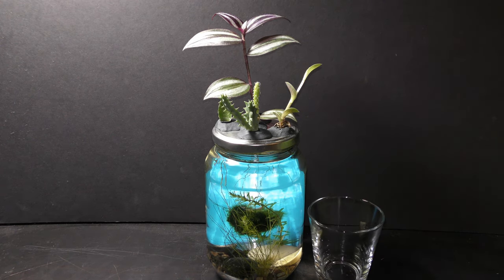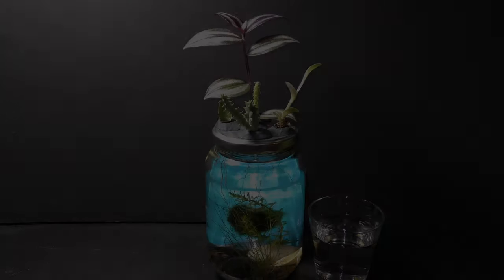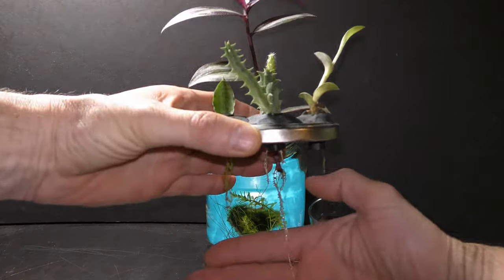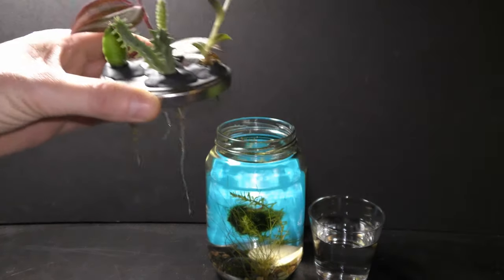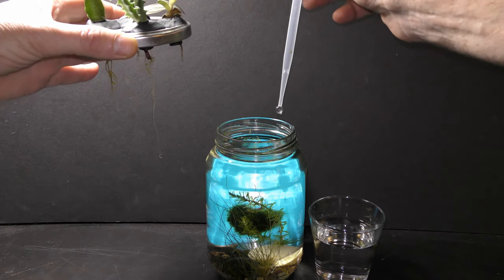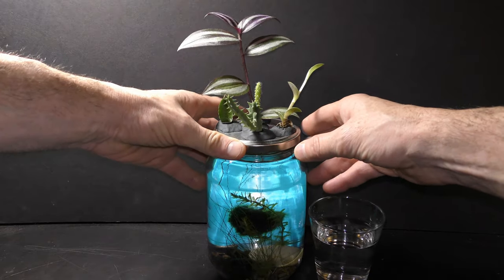In New York you can fill up a cup with tap water and let it sit overnight — it takes 24 hours for chlorine to evaporate. Some plants have long roots, like this wandering dew plant, but some are short. Add water to the level necessary to keep the roots of all plants in water.